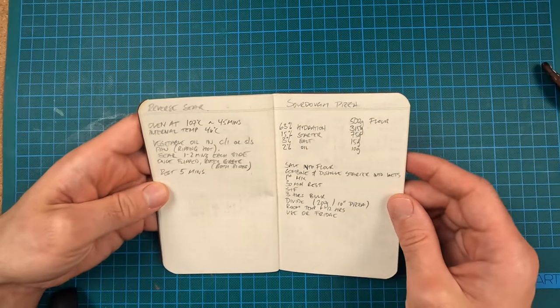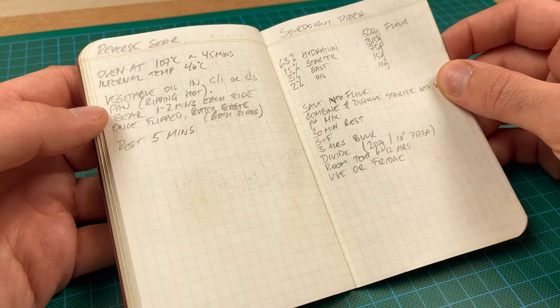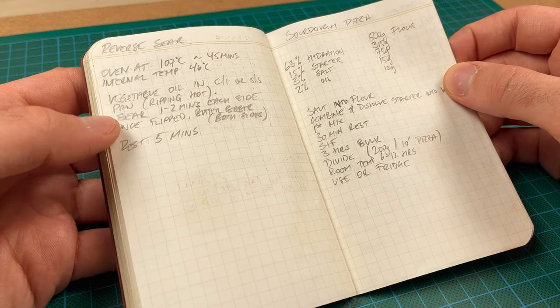Then there's the first of the specific cooking techniques: the reverse sear. A great way of guaranteeing a properly cooked steak, cooked evenly the whole way through with a thin crust on the outside. You don't risk overcooking the inside by searing it too much on the outside.